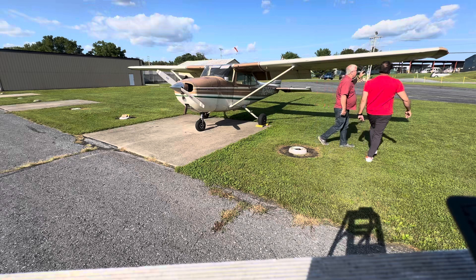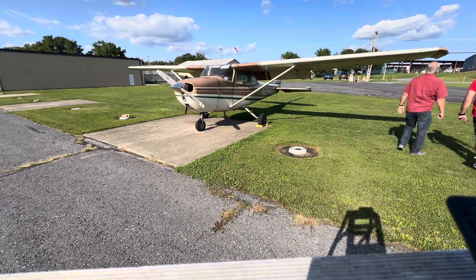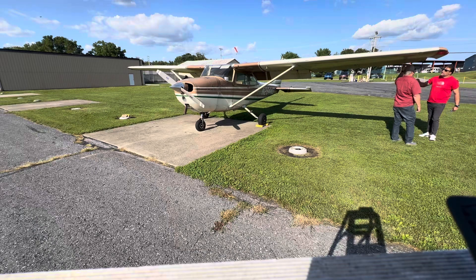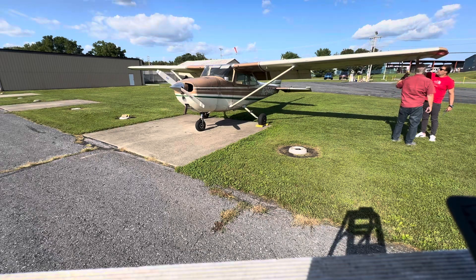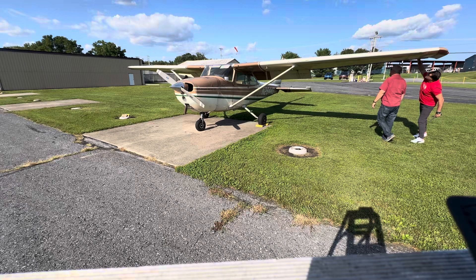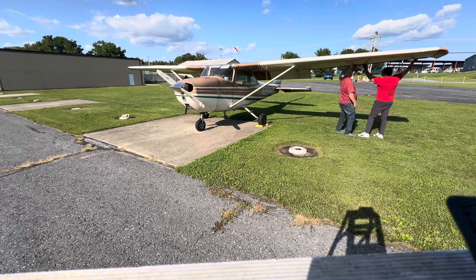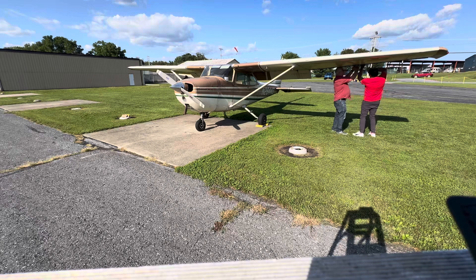We're going around here, just looking for damage as we go around. We want to make sure that the brakes move. I always put it in the middle — keep your hand there so it can't go down — and you check this link.